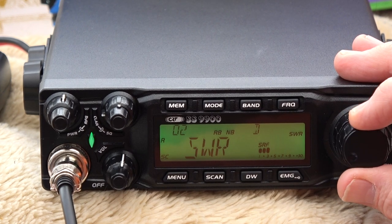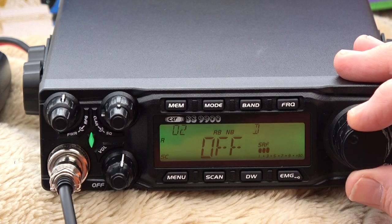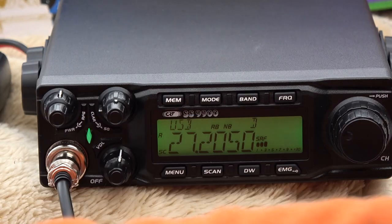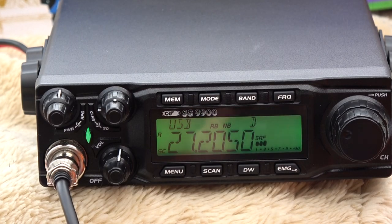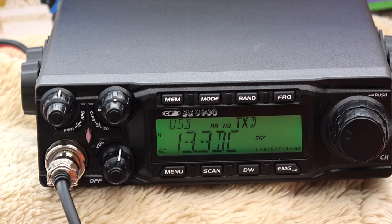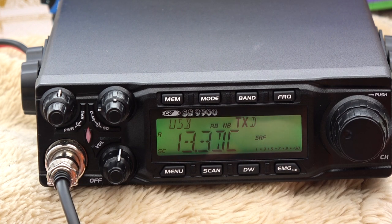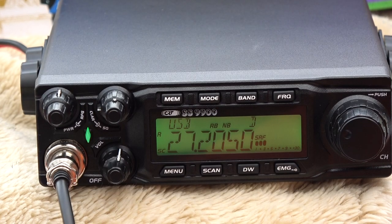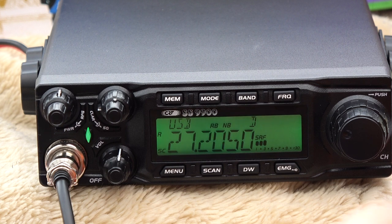I've got that set for SWR. If I go for DC and hit that button, then exit the menu, when I key the mic it will show me how much power the radio is receiving from the battery. That's quite useful — it will let you know if your battery is going down.